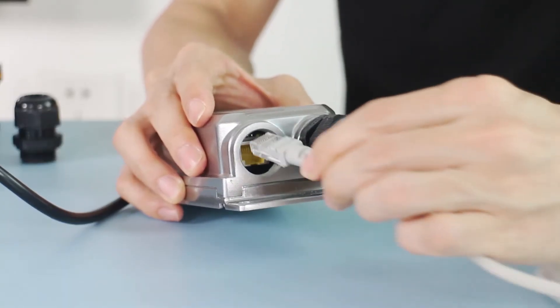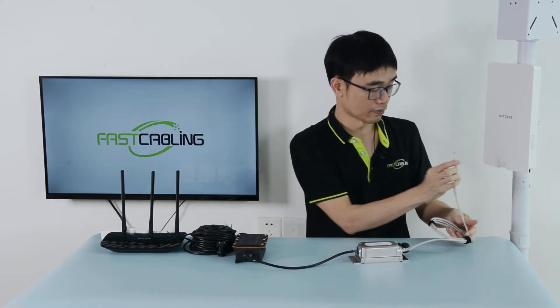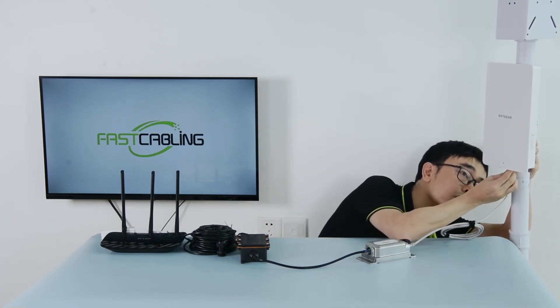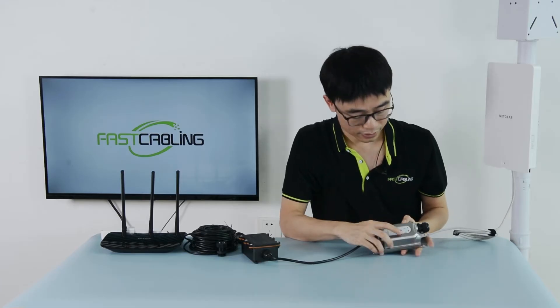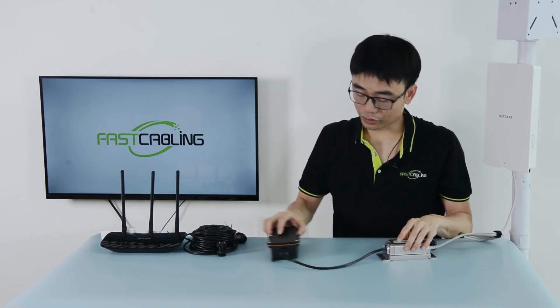First, plug into one side. Now we move to the RJ45 port of the Netgear access point. Once I plug in, you can see the second indicator is on. That means the access point is getting power from this PoE injector.